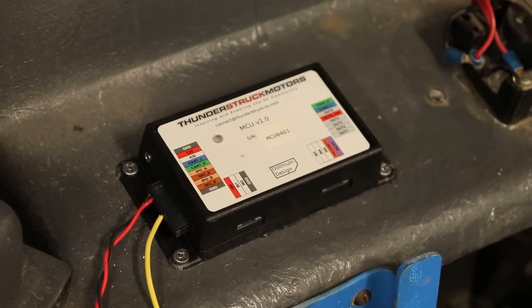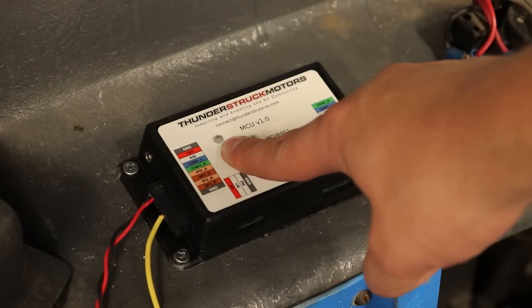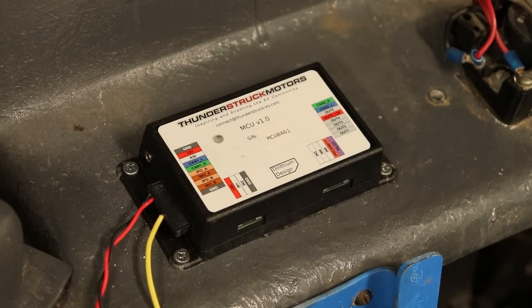Now I have the power wires connected to my desktop 12-volt power supply. When I turn on that power supply, this light should blink green and then red, indicating this is getting power but going into sleep mode. Three, two, one — perfect.